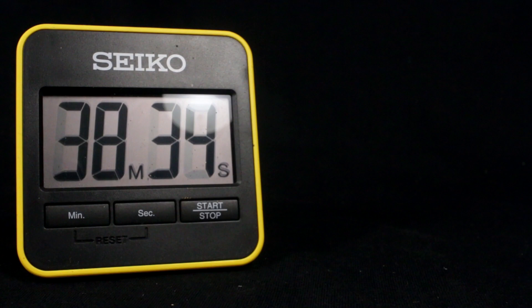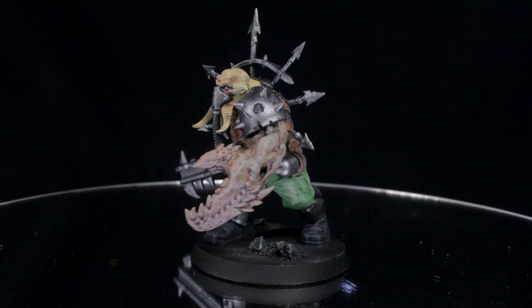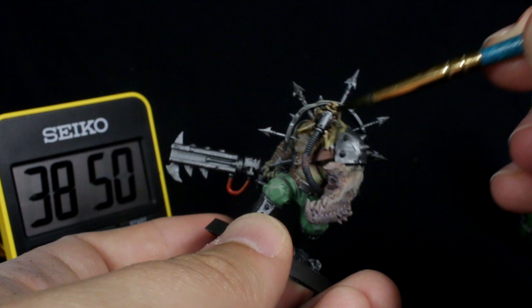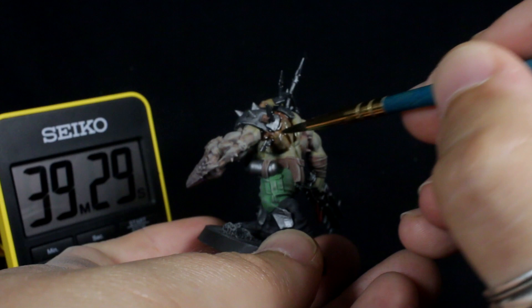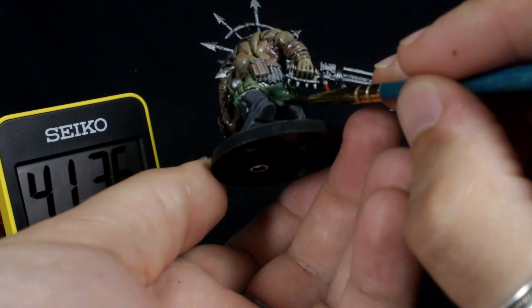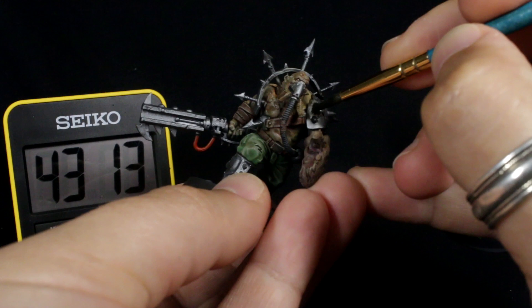Here's how the Ogryn looks after about 40 minutes of painting, and now it's ready for the wash stage. First, we'll use our brown wash to shade all over the fleshy bits, the trousers, and the leather parts. Take a quick break, and once it's dry, use your black wash to shade all of the metal and black areas.